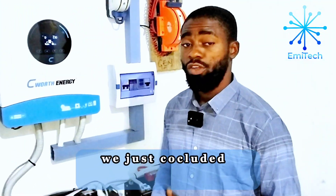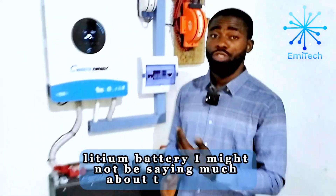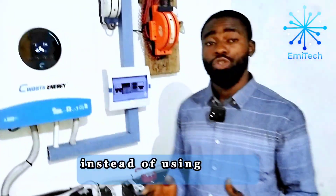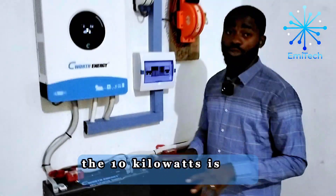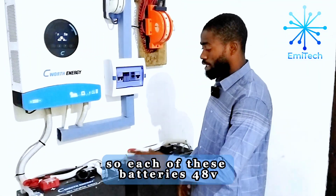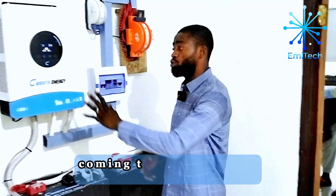Hi guys, we just concluded another installation of a 6 kilowatt inverter with two units of 5 kilowatt lithium battery. You may want to ask: what is the reason for using two units of 5 kilowatt battery instead of one unit of 10 kilowatt battery? The 10 kilowatt was out of stock, so we decided to use two 5 kilowatt batteries in parallel to get the same 10 kilowatt. Each battery is 48 volts, 5 kilowatt — 5 plus 5 gives us 10 kilowatt — and we have about 5000 watts of solar power coming to this system.